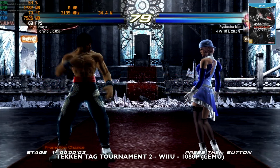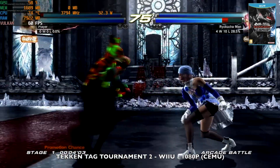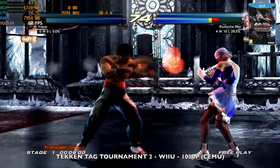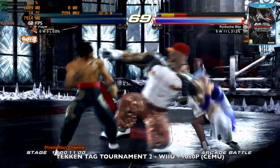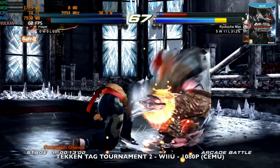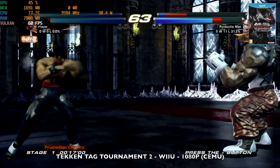Next up, Wii U emulation playing Tekken Tag Tournament at 1080p resolution, achieving a comfortable 60 fps with 53% GPU usage and just over 31 watts TDP. The game looks and plays great and you could slightly bump up the resolution if you wanted.